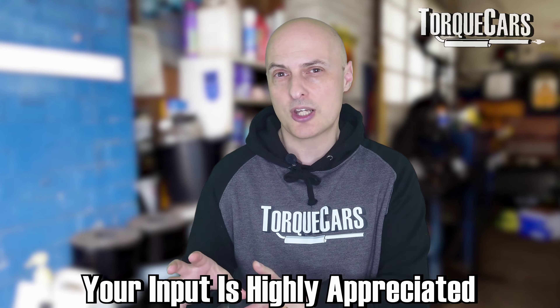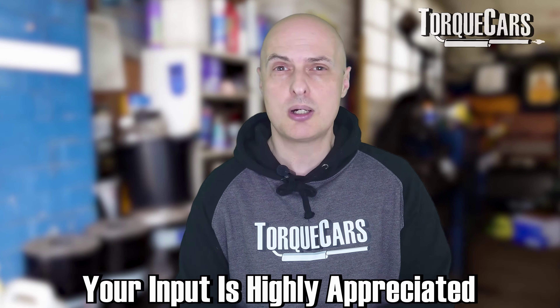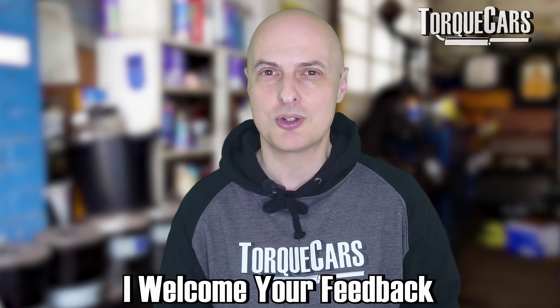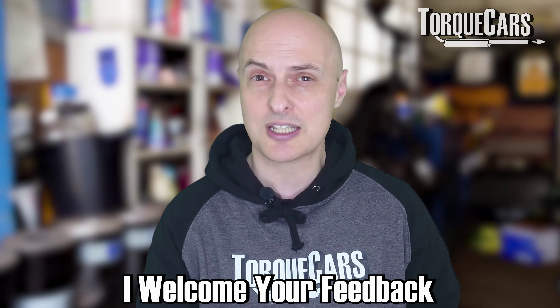If you feel some of the points I've made in this video are not correct or you've got something to add, please shout up in the comments. This is very much a community-driven, collaborative effort, so I really do welcome your feedback and comments because it helps us all to gain a deeper understanding of this fantastic engine.